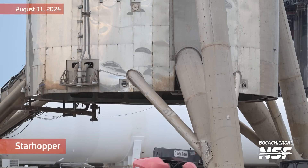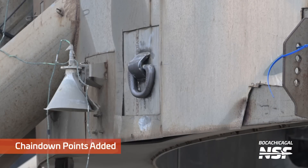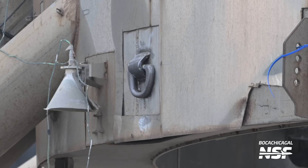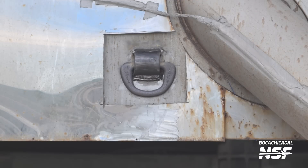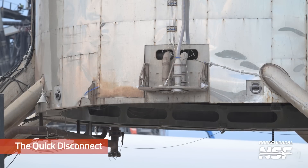A lot of work happening around Starhopper out there. Spoilers for the end of the video, but stay tuned to see what happens. Some chain down points there - those big D-rings they've welded into the side so they can positively secure it for transport. Those things are beefy. That's actually where you're going to end up chaining it if they ever take a cutting torch near it.